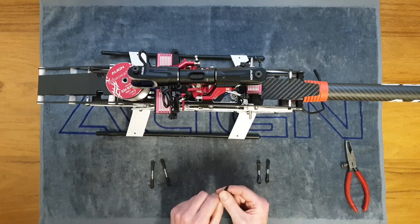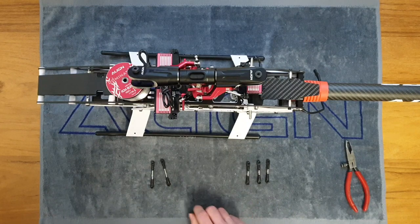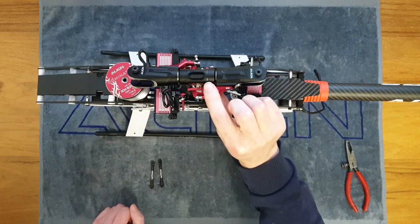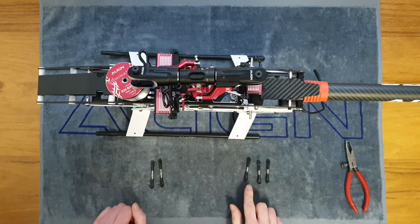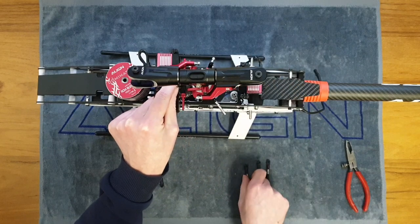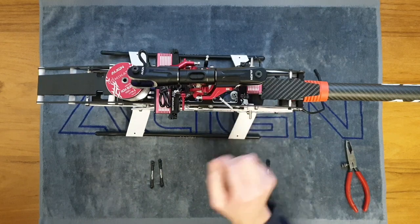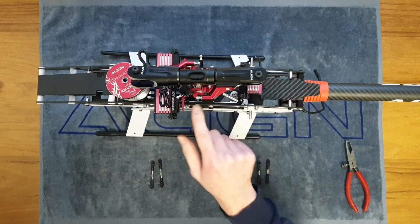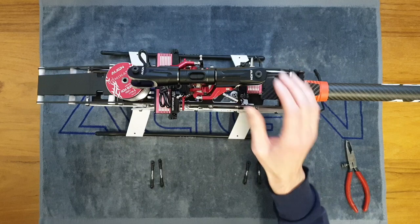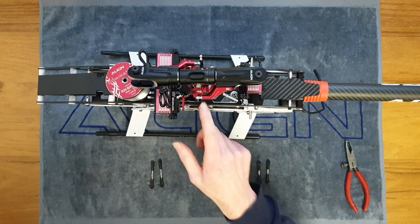Also, looking at the black plastic links, one side has an 'A' moulded in and a smaller hole, and the other side has no 'A' and a larger hole — you want to push the larger hole side onto the ball. The larger links go from the blade grip arms down to the remaining balls on the swash plate, and the three smaller ones go on the outer balls of the swash plate. At this point, I'm getting them on the swash plate but not connecting to the servos yet — I'll wait until I've set neutral position and servo arms in position.